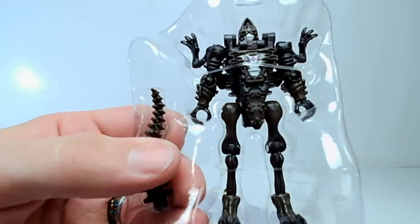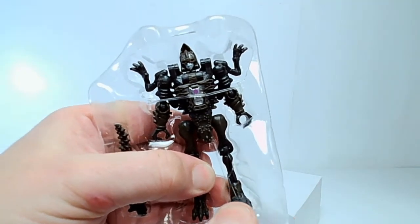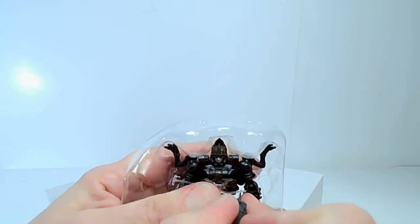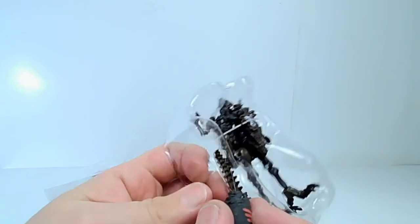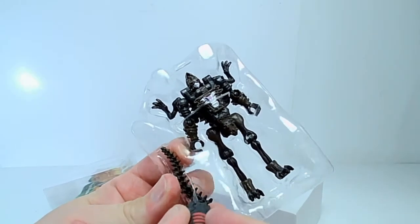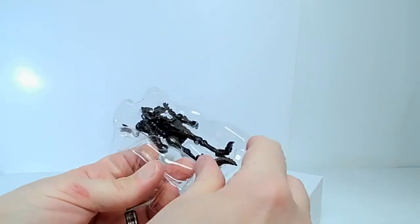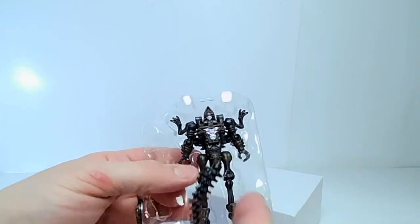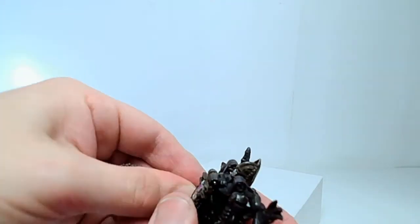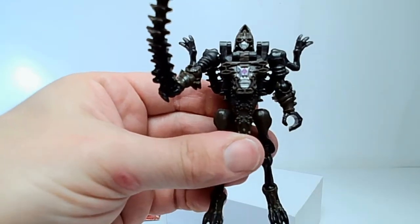We'll take a look at Vertebrac. He's got some plastic ties here — I'm just going to slice through those with the hobby knife, being careful not to slice into the figure or myself. There we go. And then we have the tail and we have the guy. I guess he can hold his tail as a weapon. So there we have him.